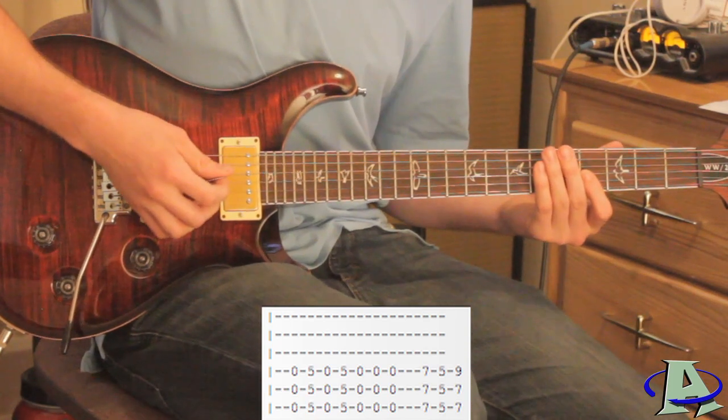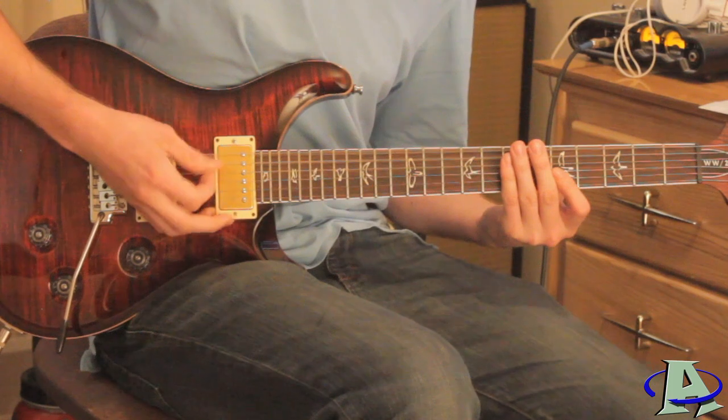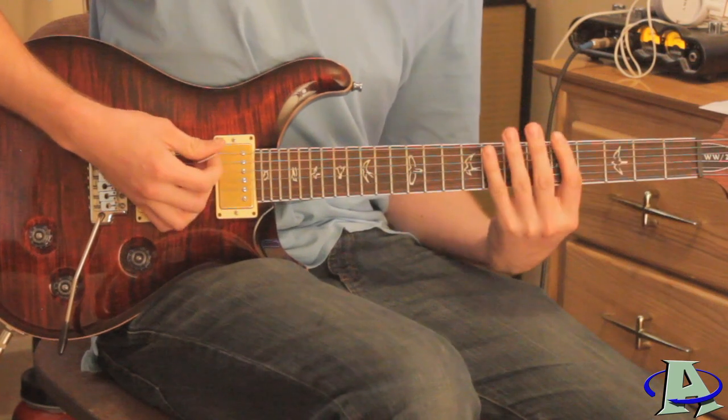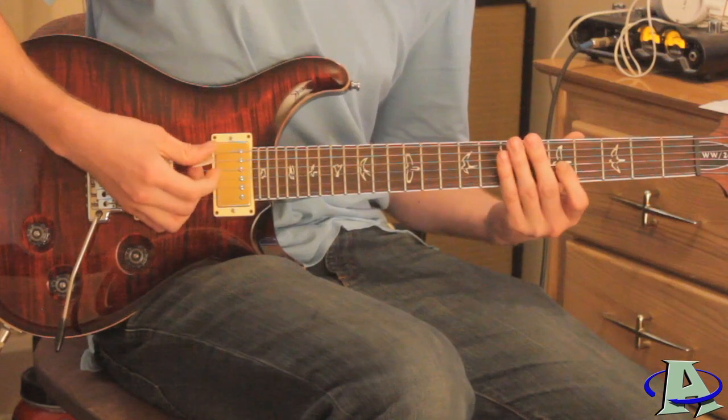The second time it repeats, at the very end of the song, it ends slightly differently. After you do the open, five, open, five followed by the triplet, you stop palm muting and just hit open one more time and let it ring out.